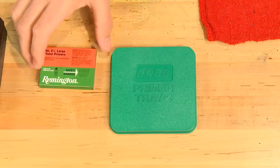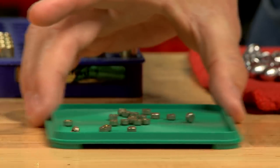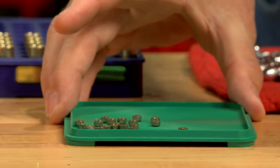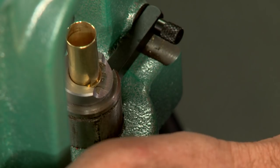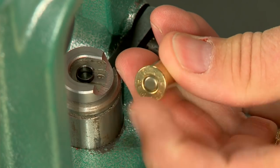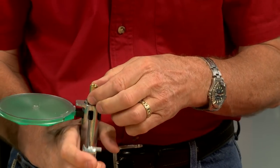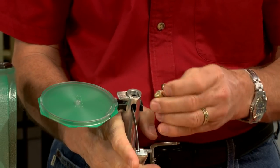Large pistol primers are required here. The grooves on a flipper tray turn all the primers open end up. I use the press to seat the primers, making sure they're fully seated with the surface of the primers just below flush. I can also use a hand priming tool, again making sure the primer is fully seated.